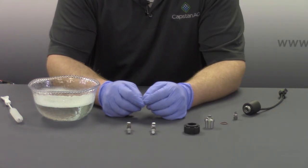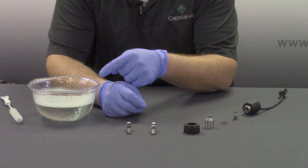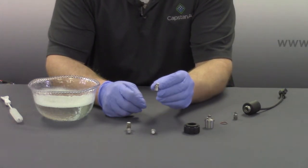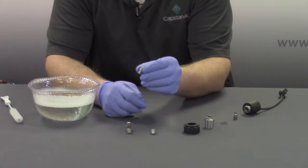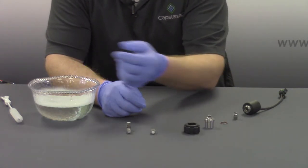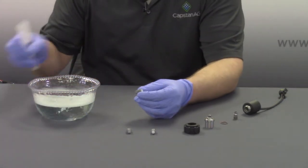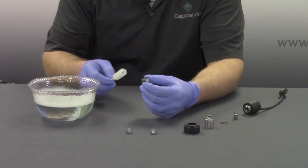Be sure to clean your plungers annually and between different applications. For best results, use a 50-50 mixture of water and dish soap. If an extremely dirty component is found, let it soak overnight or at least for a few hours. And if necessary, use a plastic bristled brush to clean.